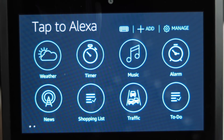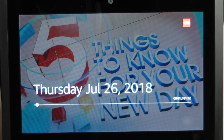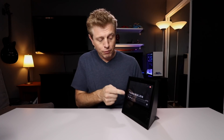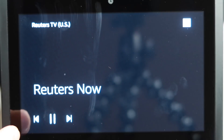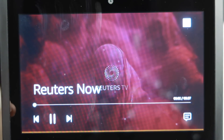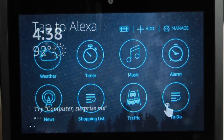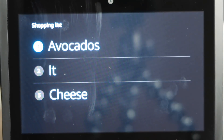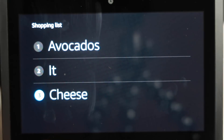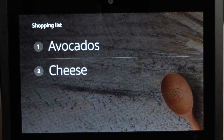We can hear our flash briefing from CNN News and Reuters TV. If we want to skip to the next briefing, we can just tap to skip. Let's look at our shopping list — there are three items on the shopping list: avocados, and cheese. We can swipe items away if we want to get rid of something. At any point, you can also tell the device to go back home.